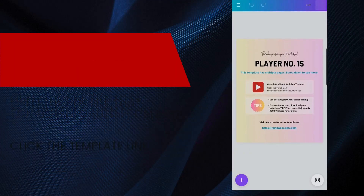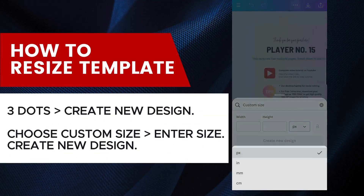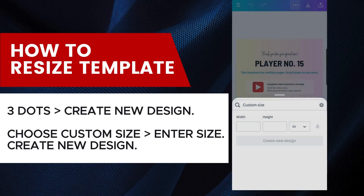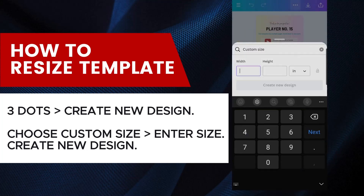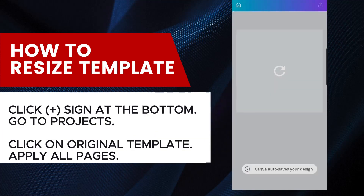If needed, here's how you can resize the template. Click the three dots on the top right, then choose Create New Design. Choose Custom Size and enter the size you want for your template, then click Create New Design. A new blank Canva document will open.